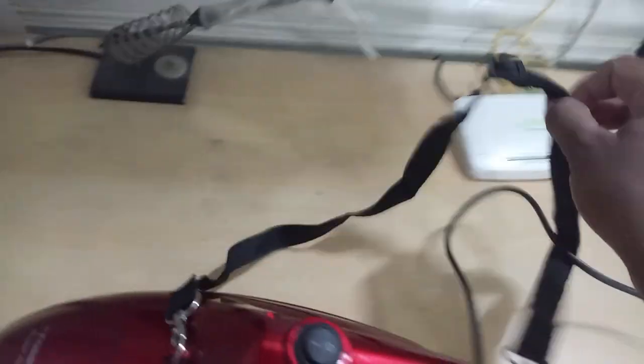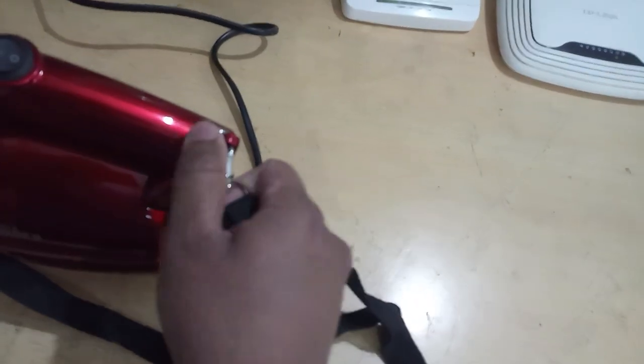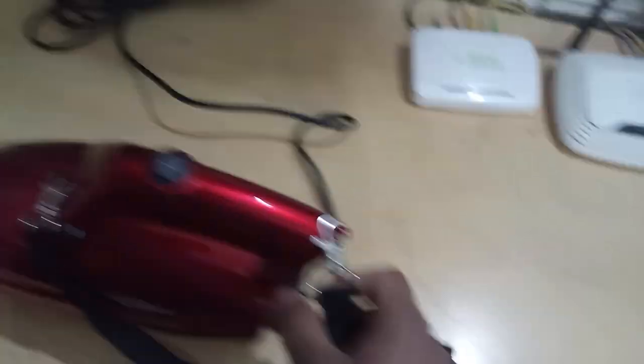There is a belt included with this vacuum cleaner. You can put this belt over your shoulder so it's easy to operate, because you can't hold it continuously for a long time — you might get hand pain. If you don't need the belt, there is a lock and you can remove it.